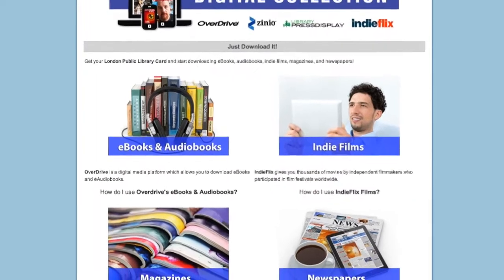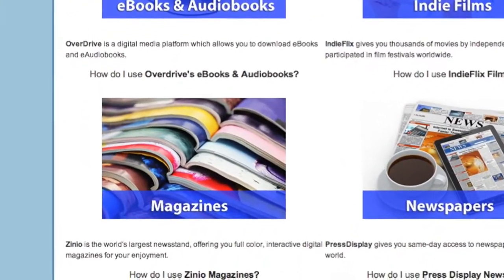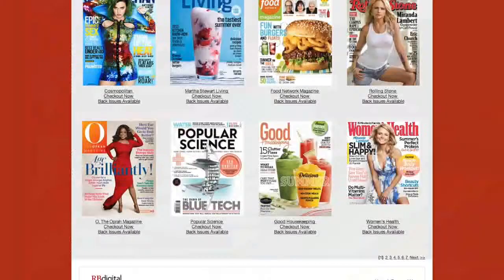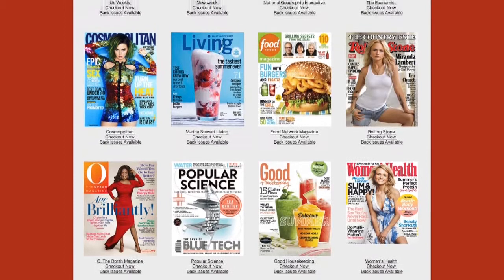Zinio is an online magazine provider that also lets public libraries deliver digital magazines to their users. The magazines are checked out, then can be read on a desktop computer, tablet, or smartphone. They never expire, don't have waiting lists, and are available at the same time as the retail versions. Our Zinio collection is very popular, but getting started can be a bit confusing.